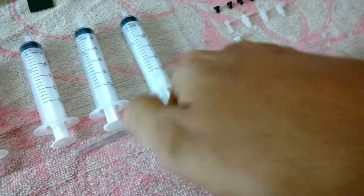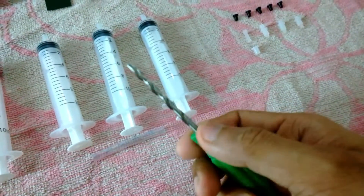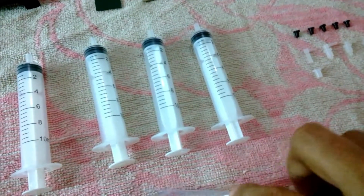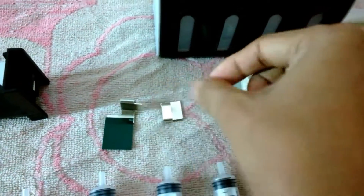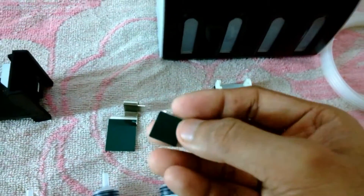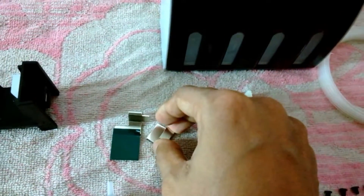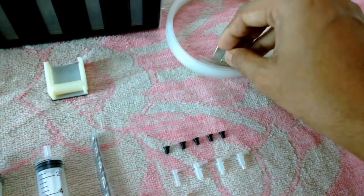This small screwdriver-like thing is actually a small hand drill, required to drill the holes necessary for the plugs. There are also a few clamps to hold the rubber tubes. You can see all these clamps have a double-sided tape stuck on one side — two clamps are given with the kit.